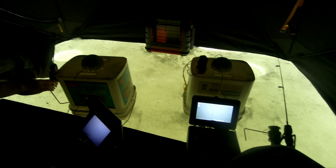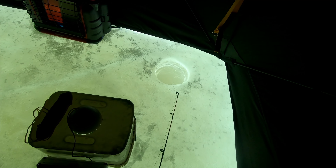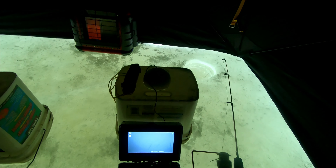Dad just picked up another walleye by what we saw on the camera. He doesn't want to come up — there we go, he's close. Oh, I think I caught my camera there. I lost him — I lost him on the camera cord.